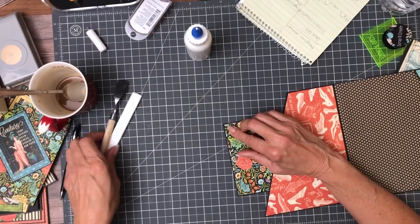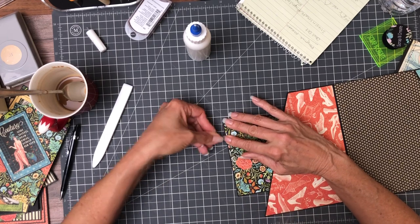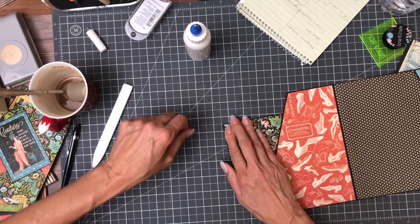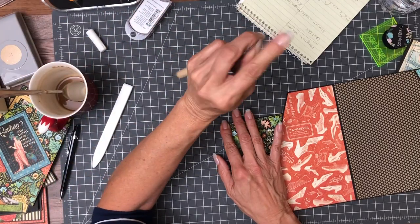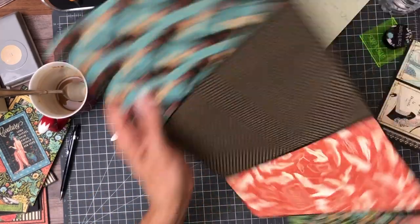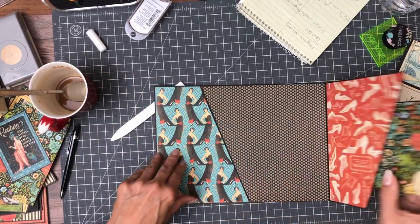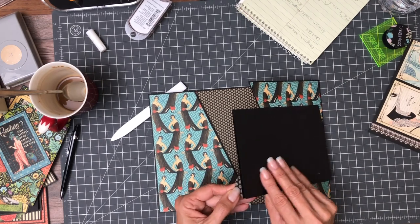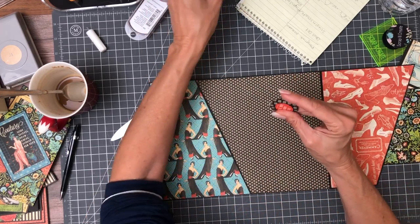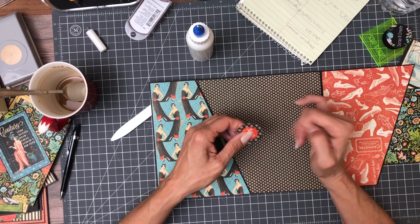If you don't have a palette knife — a painter's palette knife — you should get one. It makes a huge difference. Most weeding tools are not as flat, so it's harder to get under your paper without tearing it — near impossible actually. These are super thin. Hold that down, burnish it, and now we can locate the magnet on the other side. We need to make sure we've got our word going right side up.